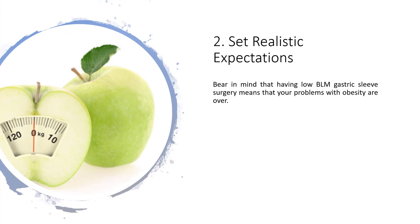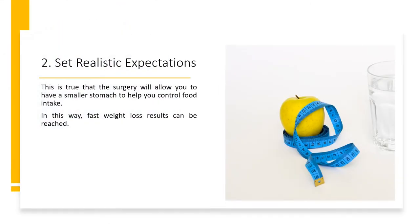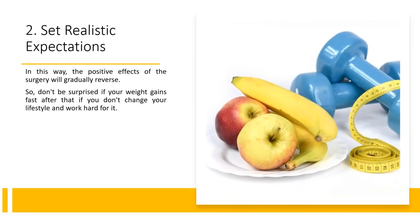2. Set Realistic Expectations. Bear in mind that having low BMI gastric sleeve surgery does not mean that your problems with obesity are automatically over. The surgery will allow you to have a smaller stomach to help you control food intake, and fast weight loss results can be reached. However, if you don't control what you eat and return to your overeating habit, your stomach will stretch. The stomach will enlarge gradually and allow you to hold more food, and the positive effects of the surgery will gradually reverse. So don't be surprised if your weight gains fast if you don't change your lifestyle and work hard for it.